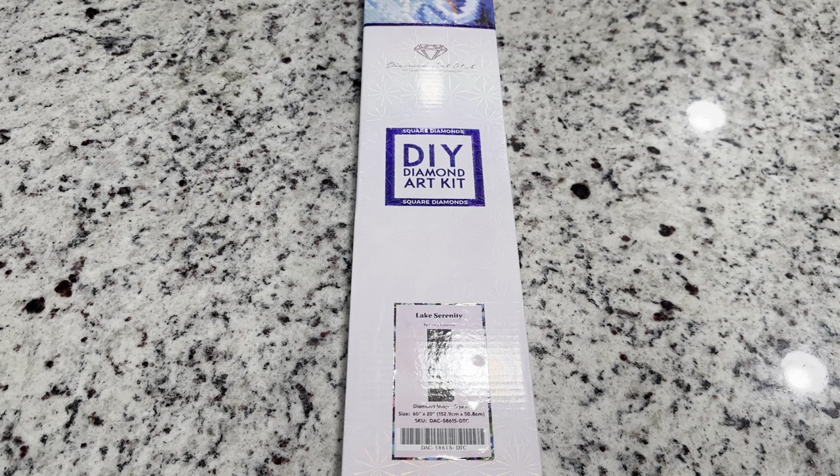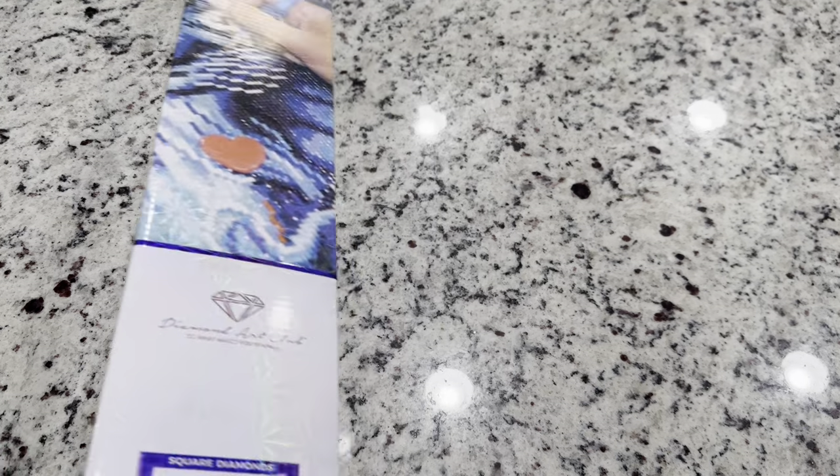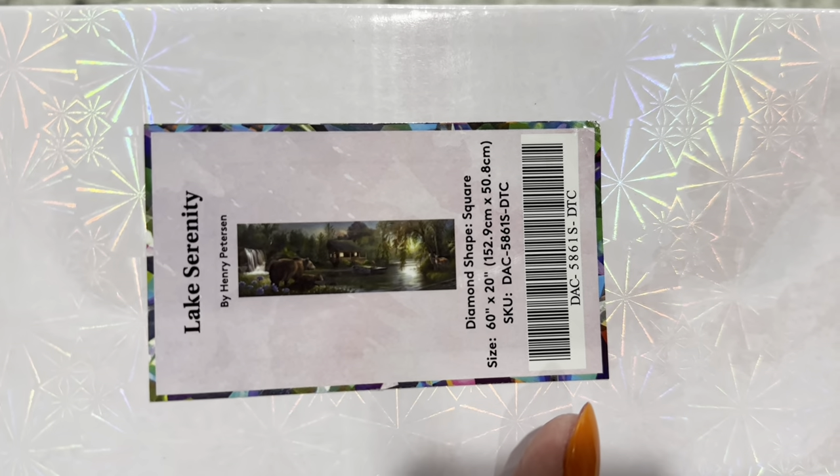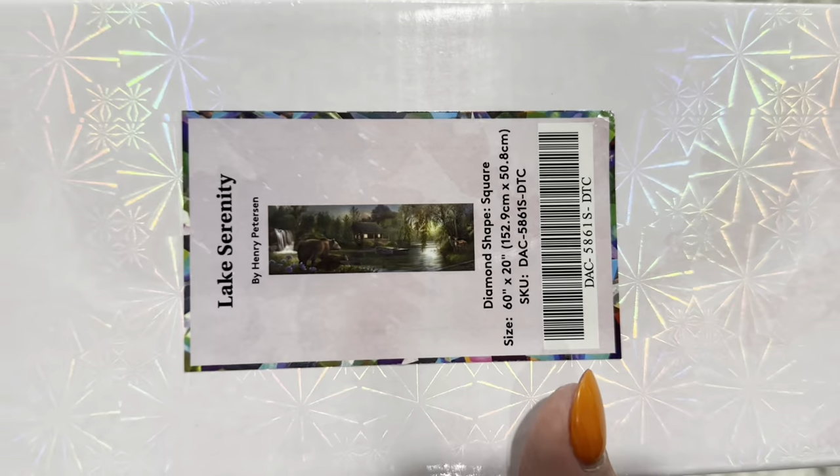Hi friends, it's Lindsay with Emeralds and Fairy Lights and I'm here today for a Diamond Art Club sneak peek. The kit that we're looking at today is giant, you guys. I'm so excited to get this out and show you. This is called Lake Serenity by Henry Peterson and this one is a 60 inch by 20 inch — so like I said, giant.